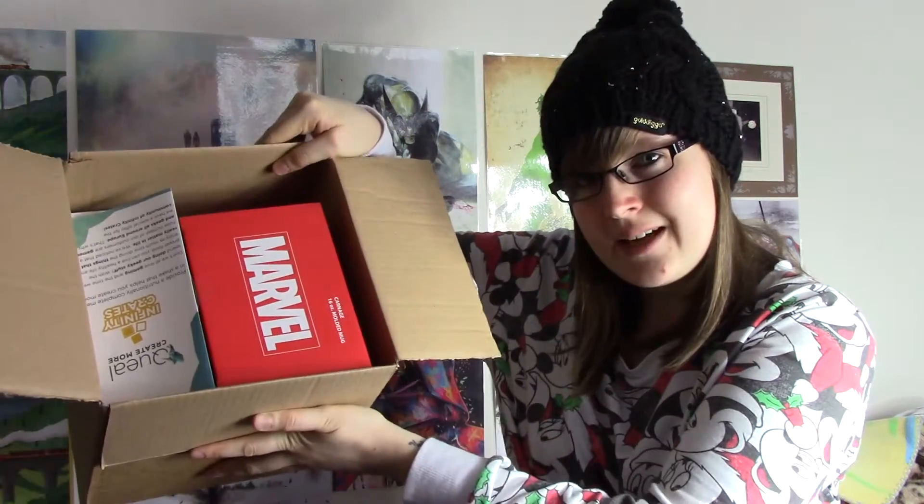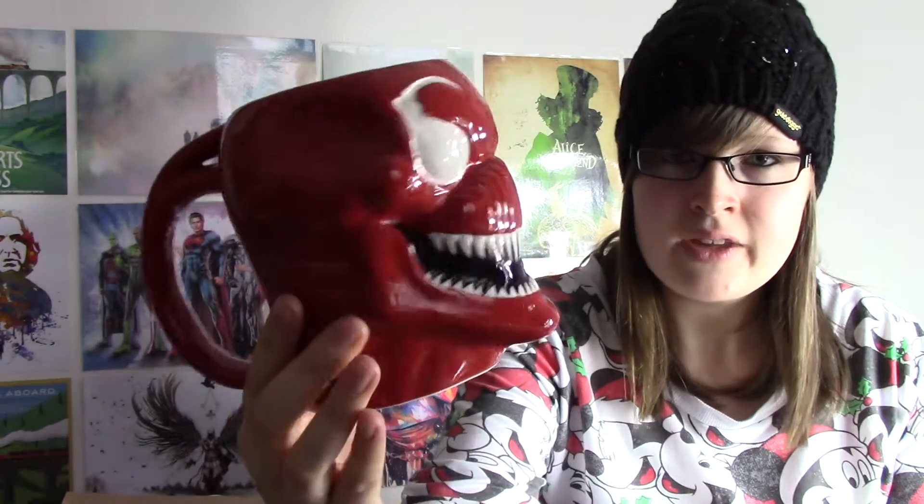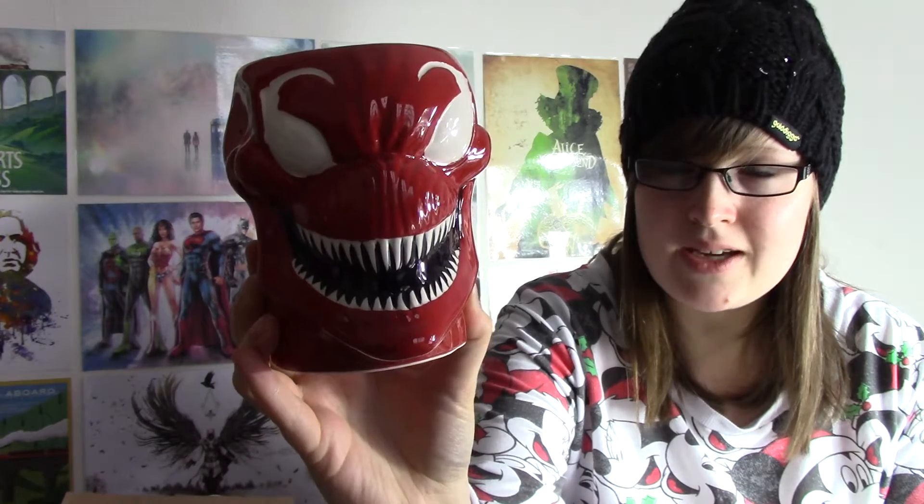When you open it, this is what you see. So I can see there's a bit of marbling here, let's get it out and have a look. Oh, it's a cup, it's a moulded mug. It's a Carnage mug. So that's quite cool. It looks very evil there with his big smile and spiky, pointy teeth. It's quite a good sized mug, so you could have a fairly decent sized cup of coffee in this. It's pretty cool.